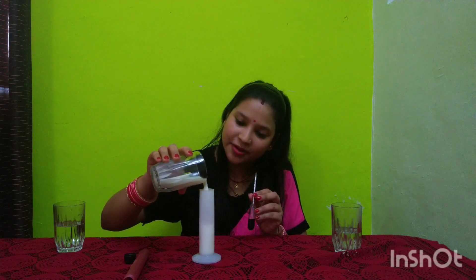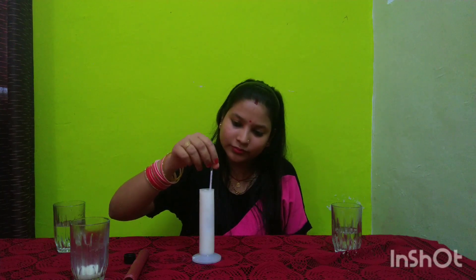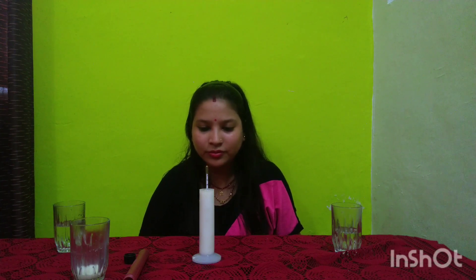I will fill the cow milk into the jar and dip the lactometer. As you can see, the reading is approximately 32, so the cow milk is pure. You can also read the water concentration scale on the side of the instrument.